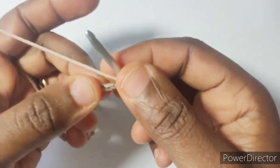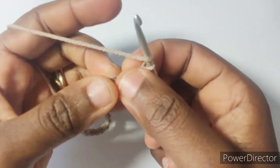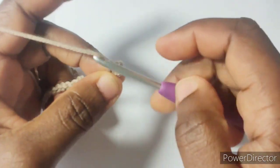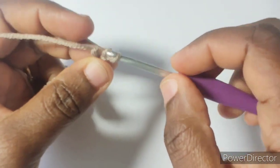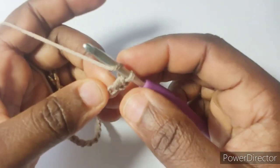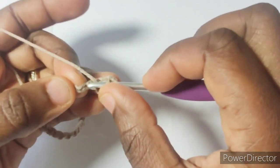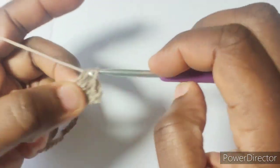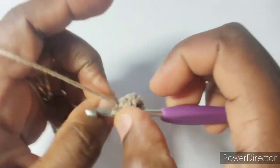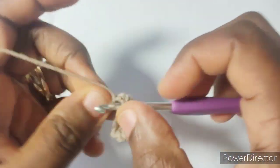I have 57 chains here. I'll work in half double crochet into the third chain from hook — one, two, three — and into each of the stitches, into each of the chains. If you're used to working your foundation chain, you can also do that as foundation half double crochet. I work this into each of the chains.